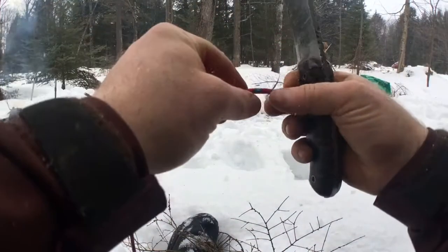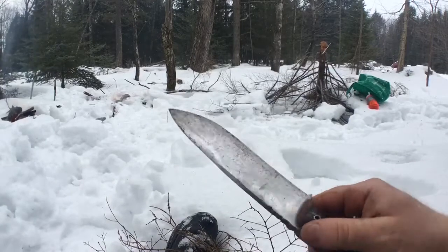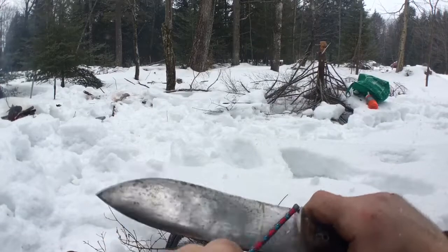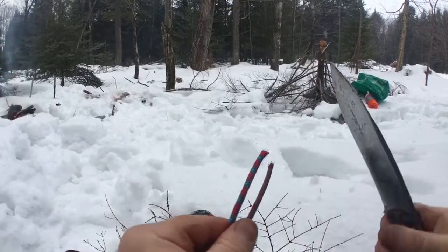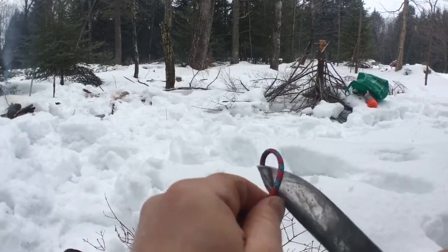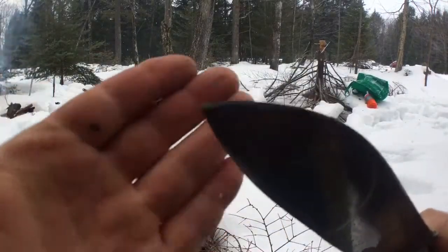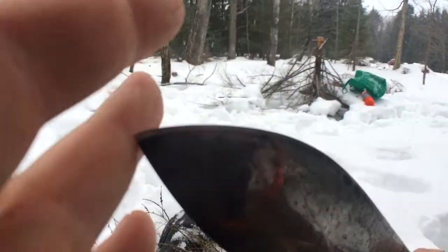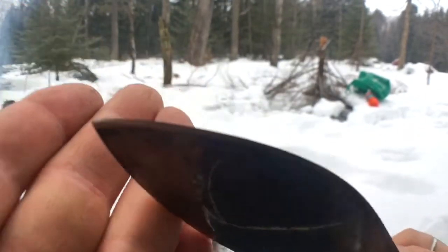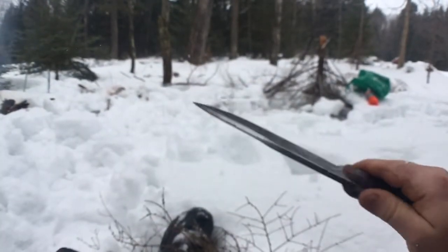I want to do a field sharpening video. This is my Z-wear knife — it hasn't been sharpened for a while. I'll hopefully show you on this paracord that it is sharp, but the tip is kind of dull.